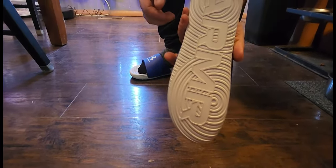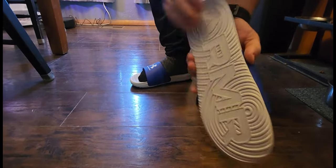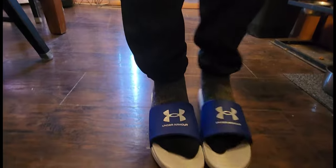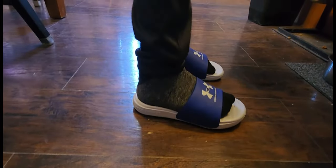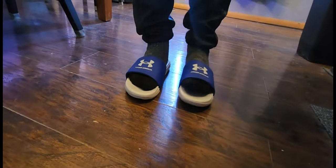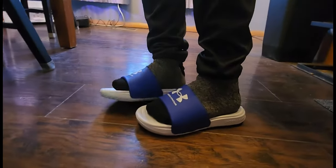The bottom side has got good traction, good grip, and a good rubber sole. I'm really pleased with them, really happy with them. They go on nice, they feel nice, and if you're looking for a good pair of slides, these Under Armours are a very good choice.